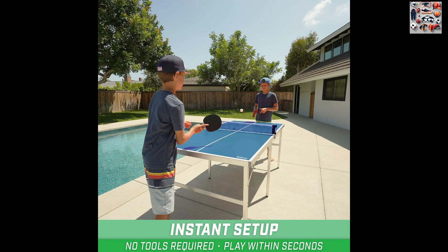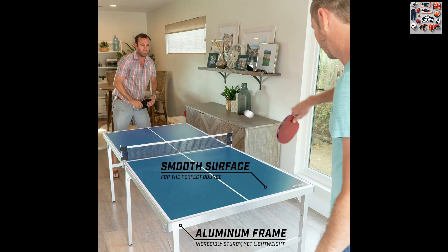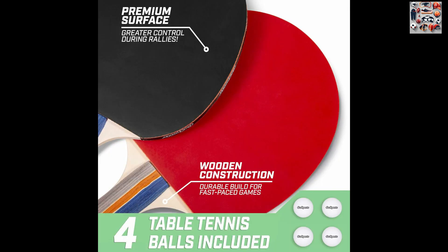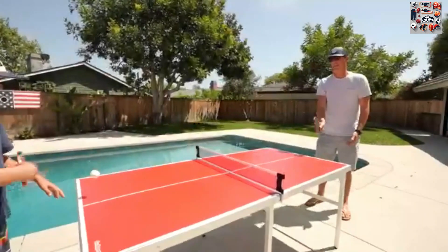Why choose the Gosport's mid-sized table tennis game set? This set is the epitome of convenience and entertainment, allowing you to enjoy the thrill of table tennis without the need for a full-size table. Its compact design makes it ideal for various settings, from game rooms to small apartments. The instant setup and storage options make it a hassle-free choice, and the heavy-duty aluminum construction ensures both durability and portability, making it suitable for indoor and outdoor use.